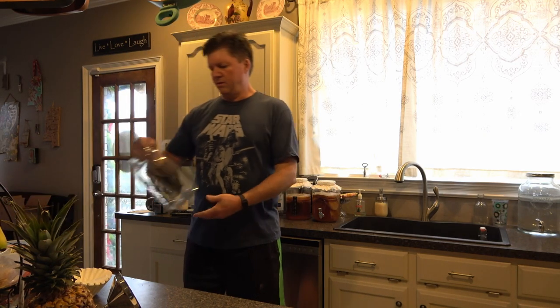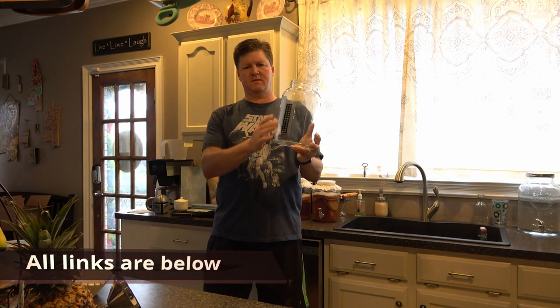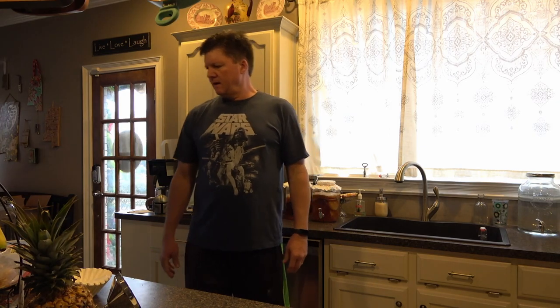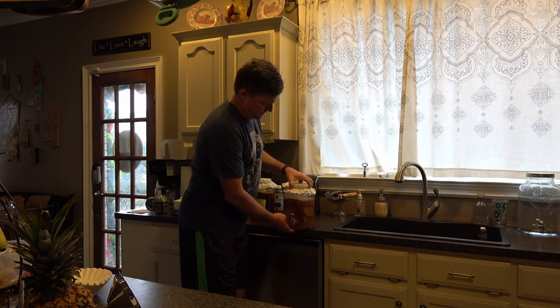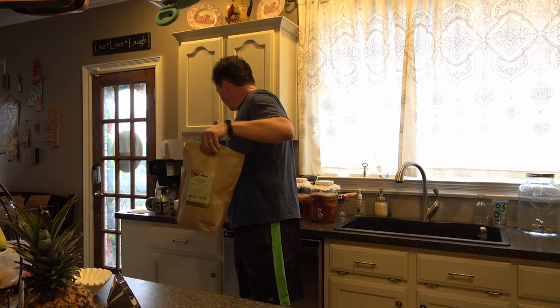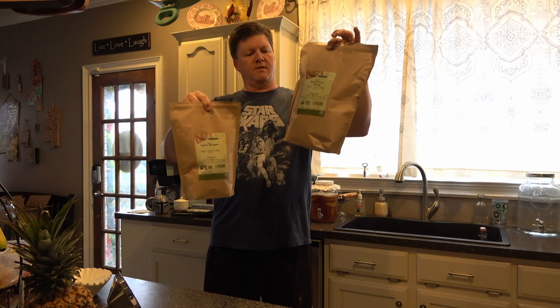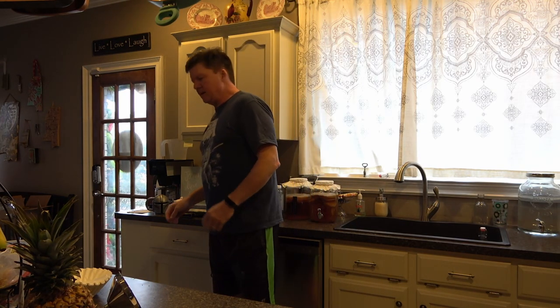I went on eBay and bought gallon jars. I bought little temperature sensors, although honestly they're totally not necessary. I also have a jar for bottling — a Walmart jar for five bucks. For the tea, I bought bulk tea on Amazon: one pound of black tea and one pound of oolong. I'm going to walk through the entire process from beginning to end.